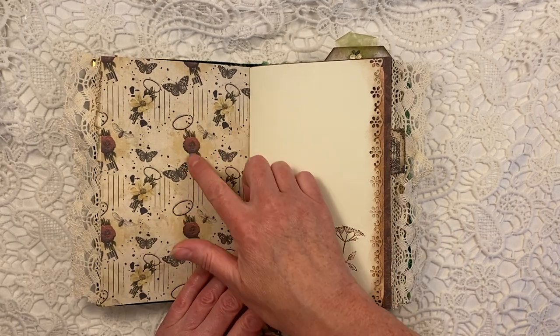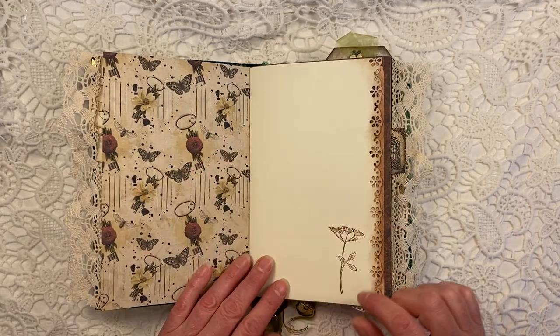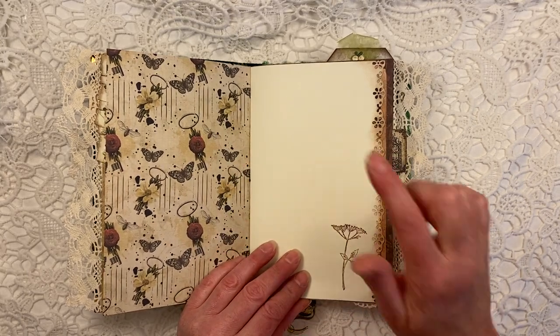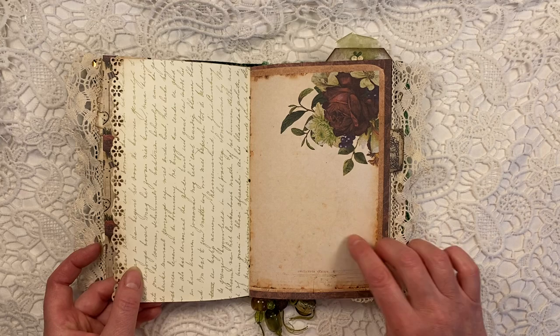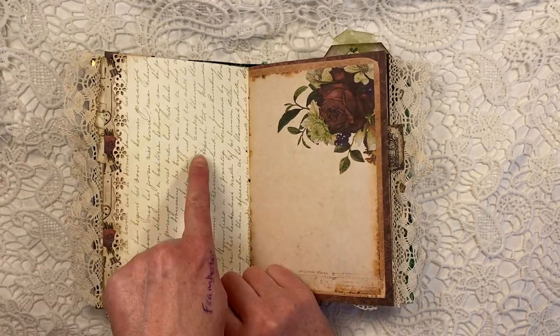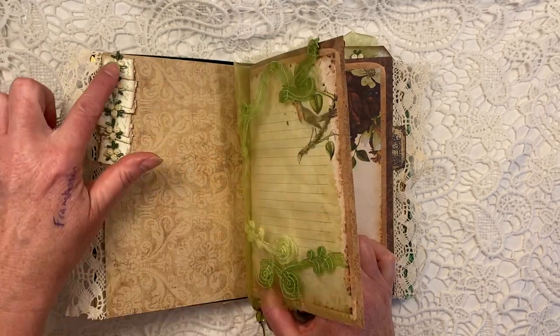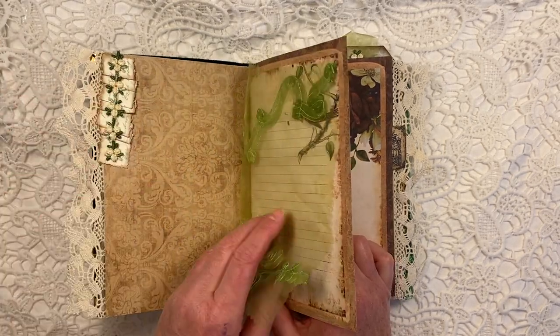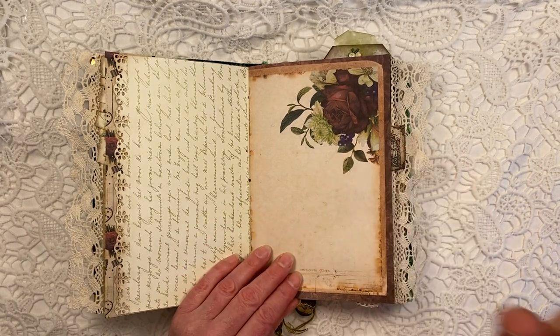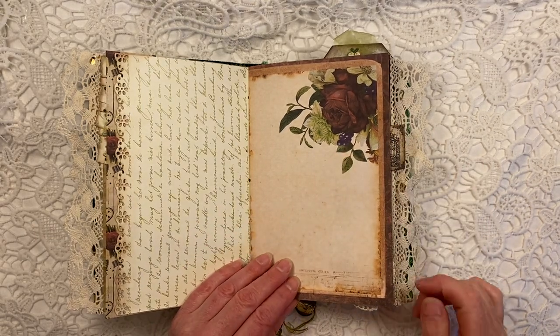Here are some keys with roses and butterflies and little bees. This is what I stamped. This is a piece of book paper — this is the script that I got from a book. And this paper is what I used for this kind of little paper ribbon. This is again from the kit. I just love it.